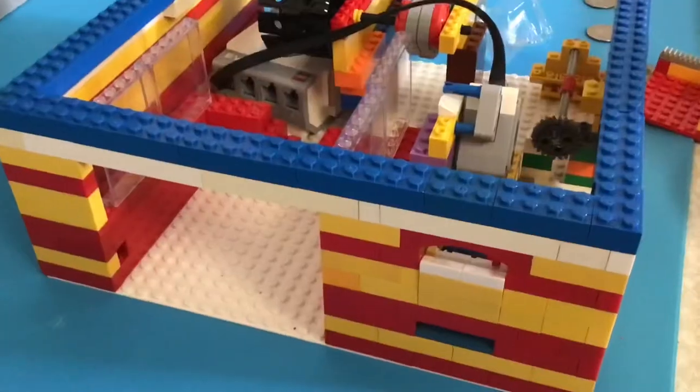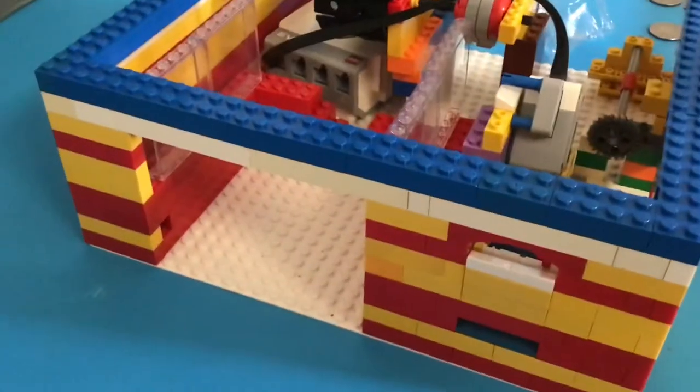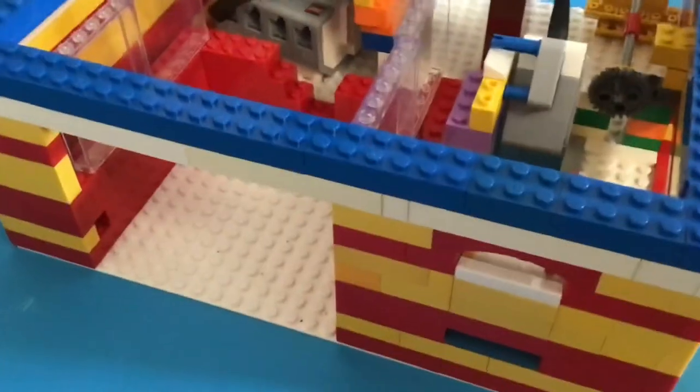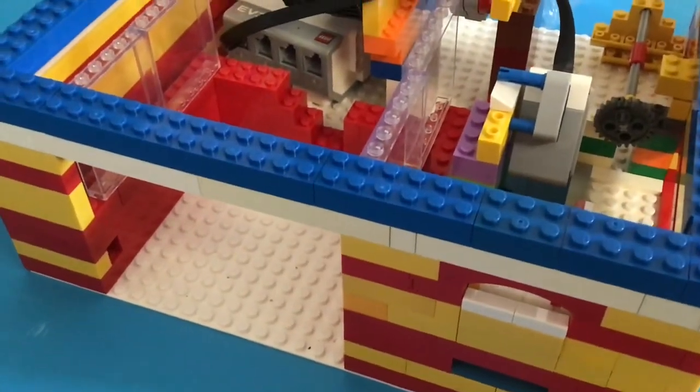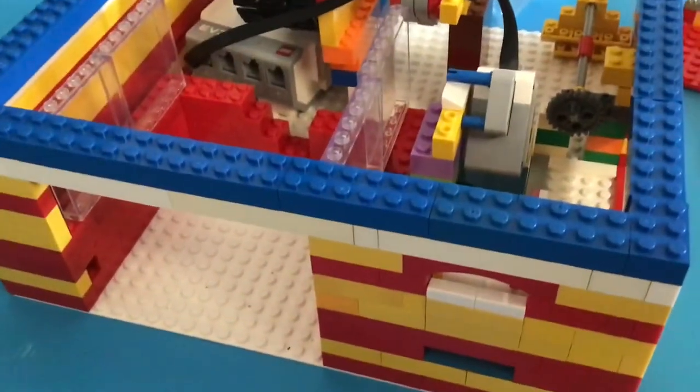Hope you guys like and subscribe. I hope to see you guys in the next video. We are going to make a new vending machine. You don't have to watch this part, but we're also going to make a LEGO vault, so stay tuned.